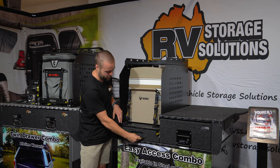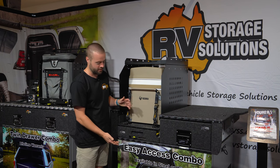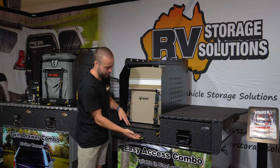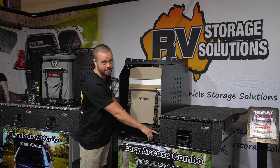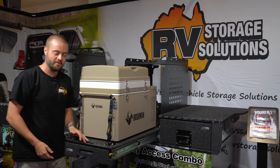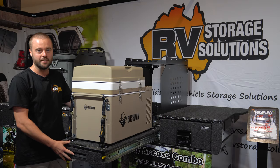Firstly, looking at the Travel Lock. In the lock position it locks not only the slide but the drawer as well. It's easy to unlock, which unlocks both options, and just like the heavy-duty slide, all you have to do is push down, pull all the way out and it locks out in place.